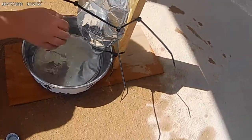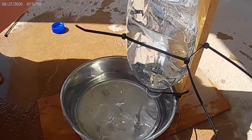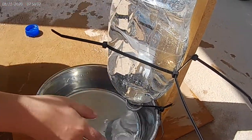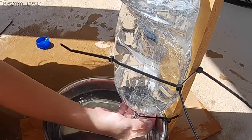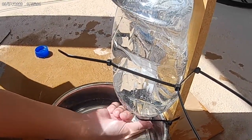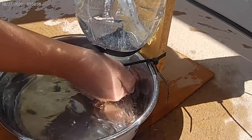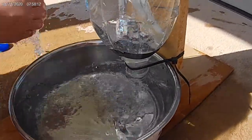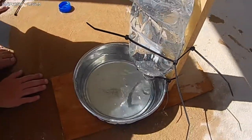As the dog drinks, the water level goes lower and lower, so it just refills a little bit at a time. You can see how it works — as the dog keeps drinking, it just keeps refilling. And that's how you do it.